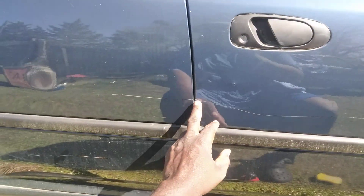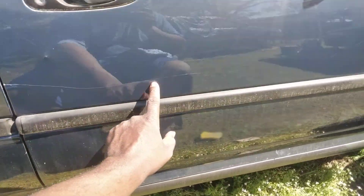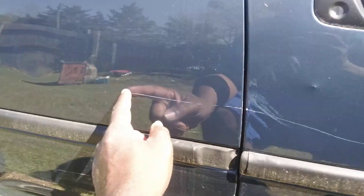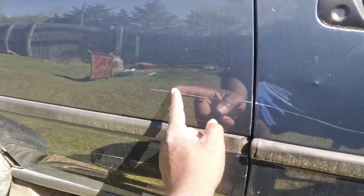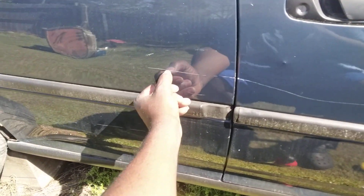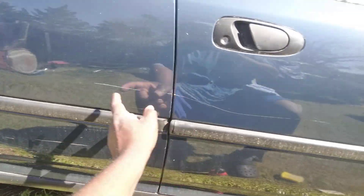I think Turtle Wax has about the best product you can use for stuff like this — the black wax. We're going to test that on this scratch. Y'all stay tuned for my next video. The entire thumbnail is in there like this; it ain't going nowhere — that's down to the metal.